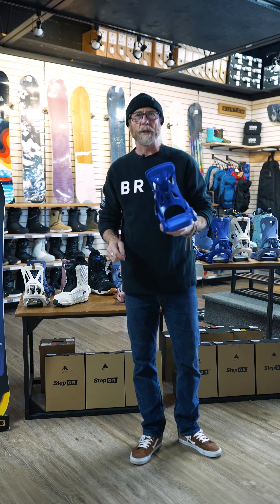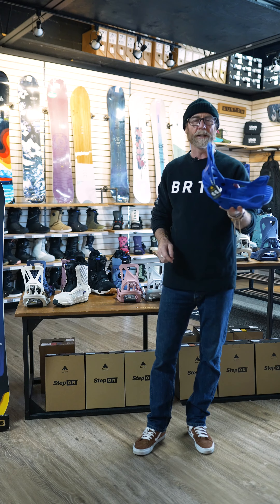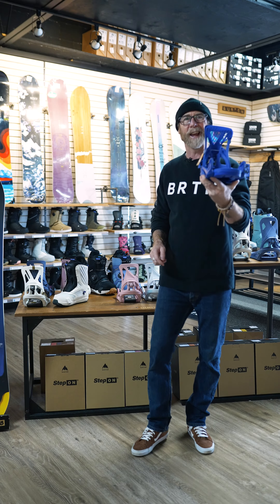Hey everybody, Martin from Corbett Skis and Snowboards, and today in my hands I have the Burton Ladies Escapade.